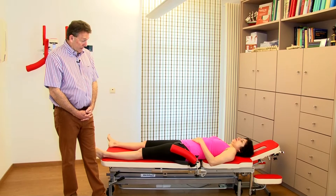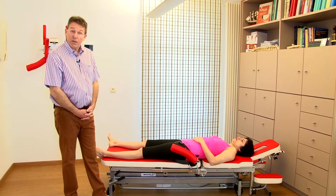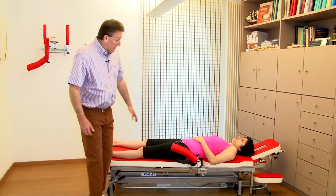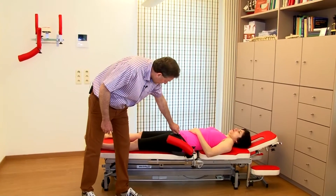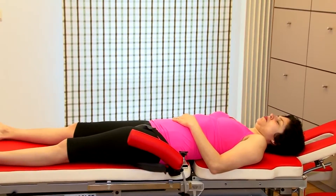The interesting thing about working with this Syriac stable is that when we build in traction, we don't need an assistant anymore, because thanks to the banana and thanks to a specific strap, the patient is in a very good stable position.